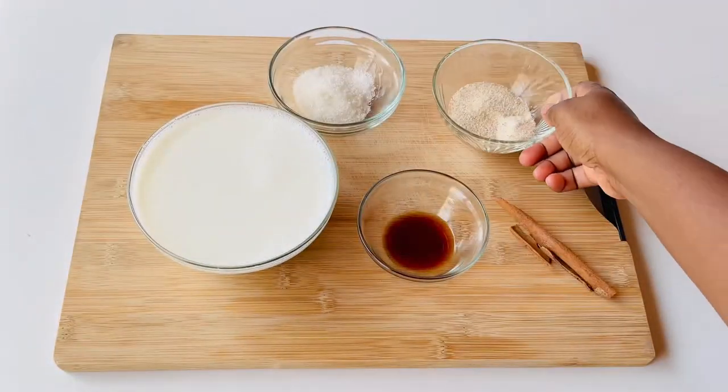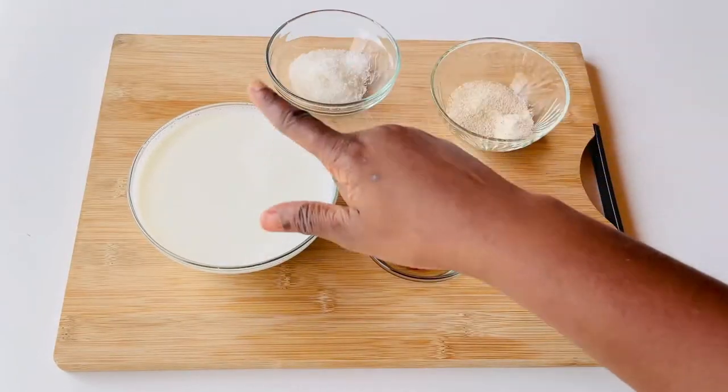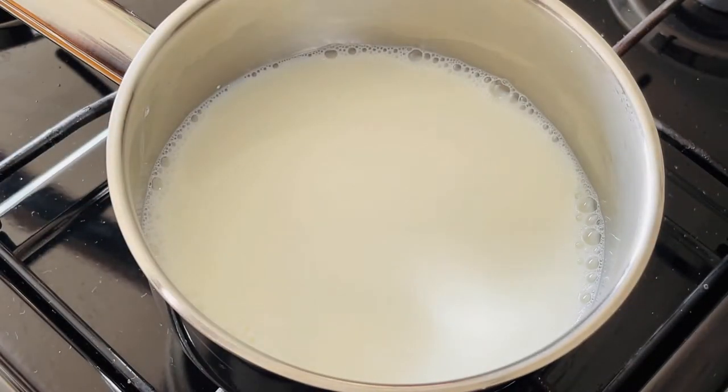We're also going to be needing a pinch of salt. This is really simple to make, it is one of my guilty pleasures and all you have to do is to mix everything together,